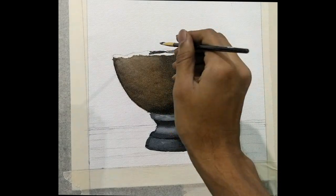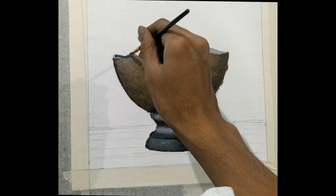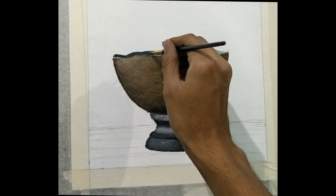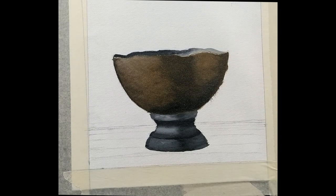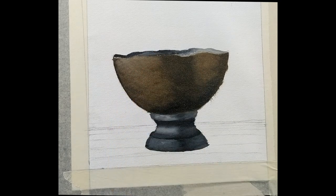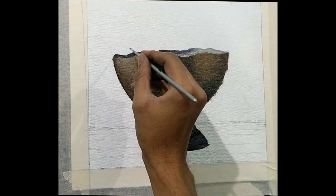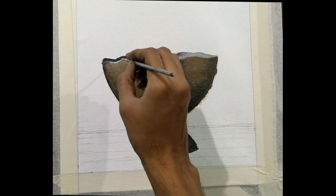Since the light is falling from your left, the light will be inside on the right and darker on the left side. You can do the detailing on the rim of the bowl with a very thin brush, using white for the left side and black for the right side.